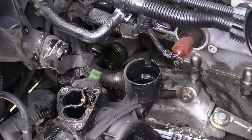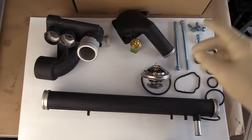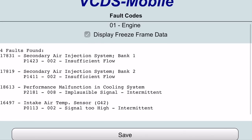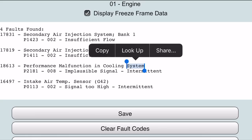Hey everybody, it's Charles from HumbleMechanic.com. Today we're going to be replacing the thermostat, the housing, and water transfer pipe on the R32. We are replacing this due to a fault code stored in the ECM on the car, and that fault was for malfunction in cooling system.